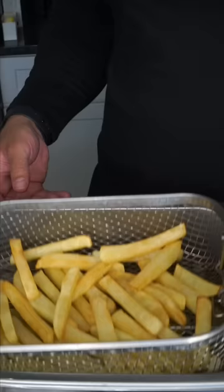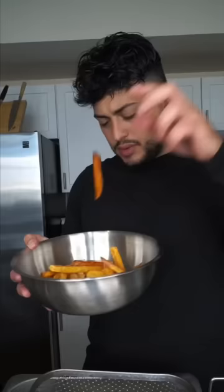You can blanch the rest as the other ones cool down. Hot tub gets cranked to 375. Please tell me you heard that crunch.